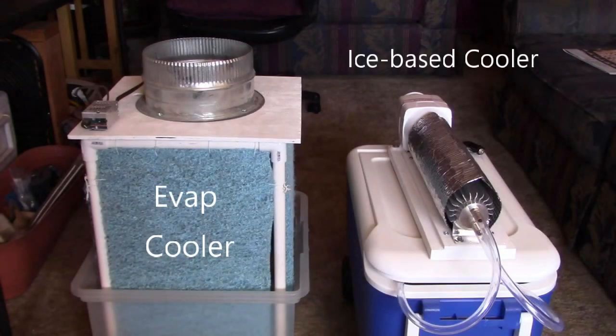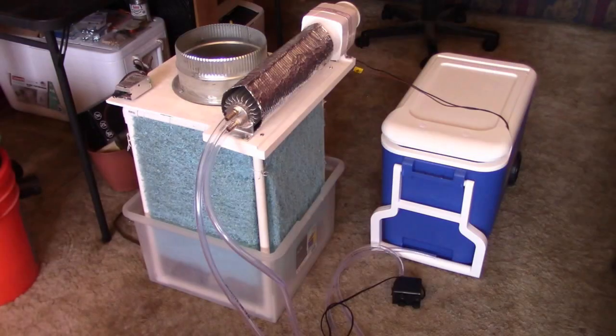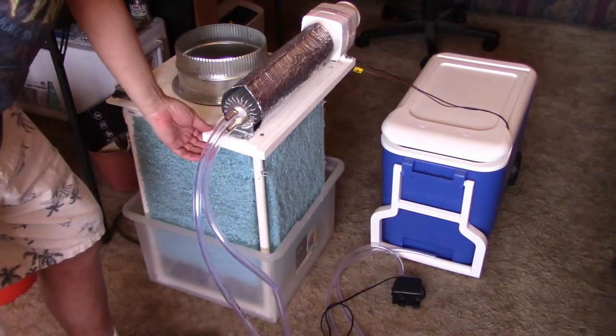In this video I want to show you how to combine two of my previous DIY projects to make what's called an indirect evap air cooler. Indirect meaning that it'll just cool down the air in the room but it won't add any humidity to the air.